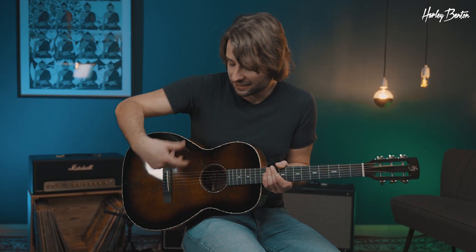So why on earth would someone need a guitar as small as this one? Well, for fingerpicking, there's actually nothing quite like a parlor-sized guitar. Due to the smaller size it might not be as loud, but really nothing does sound as intimate as when you pick on a small guitar like this.